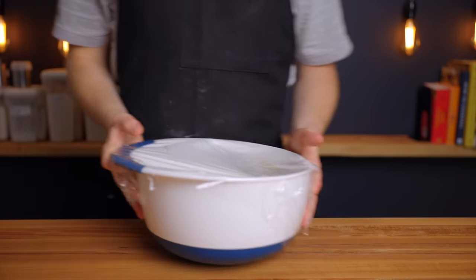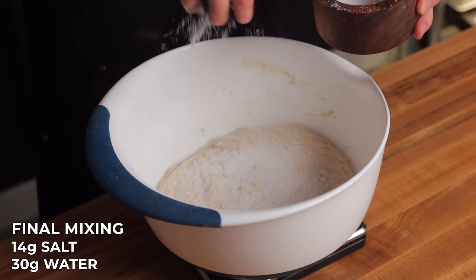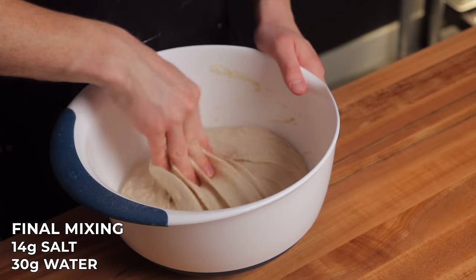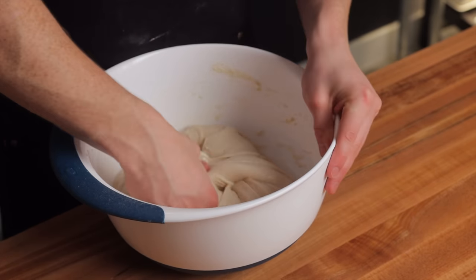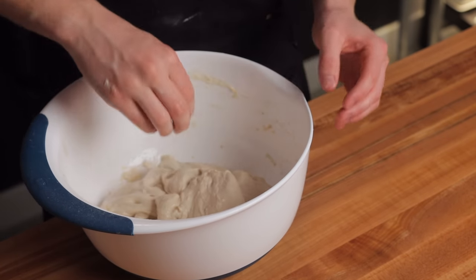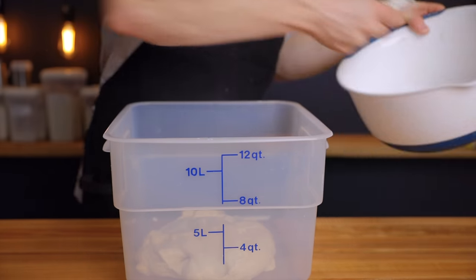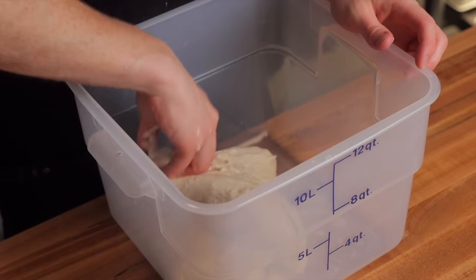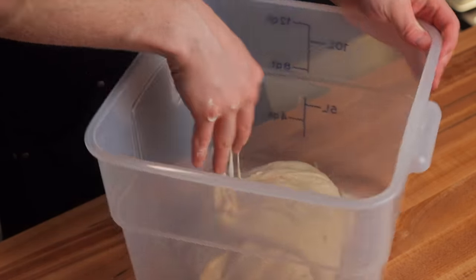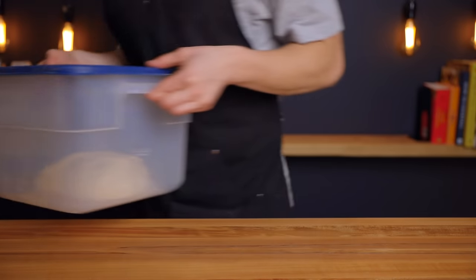After that first 25 minutes, add the remaining ingredients: 14 grams of salt and another 30 grams of water. Fold those ingredients into the dough, then transfer it to a translucent rectangular container or any other container with a lid. This brings the total hydration to almost 83%, a bit higher than the 77% used in my basic sourdough bread recipe. The higher hydration makes the dough more extensible for a more open crumb, but also stickier and harder to handle — so I'd recommend starting with the basic recipe if you're new to sourdough.